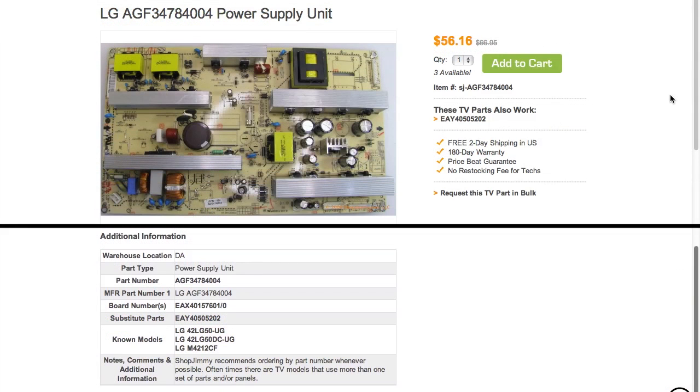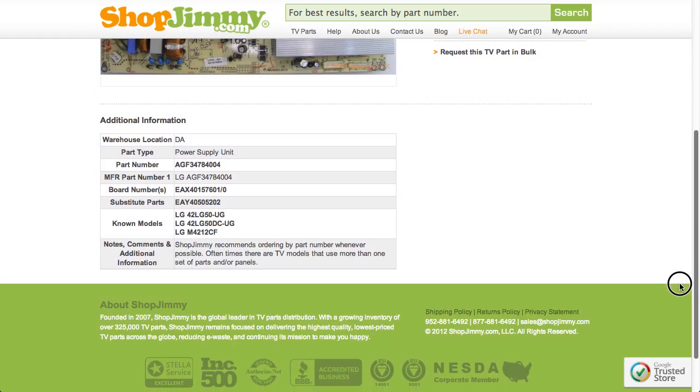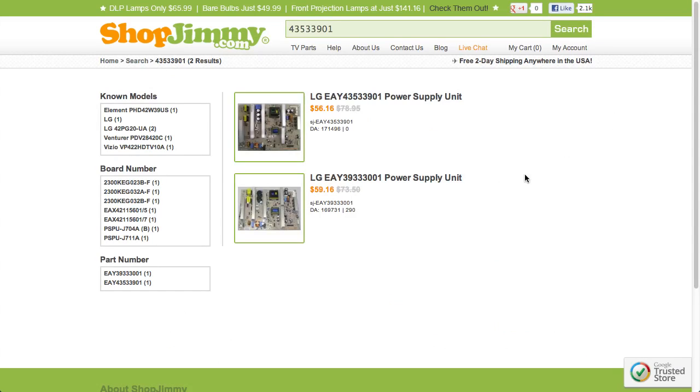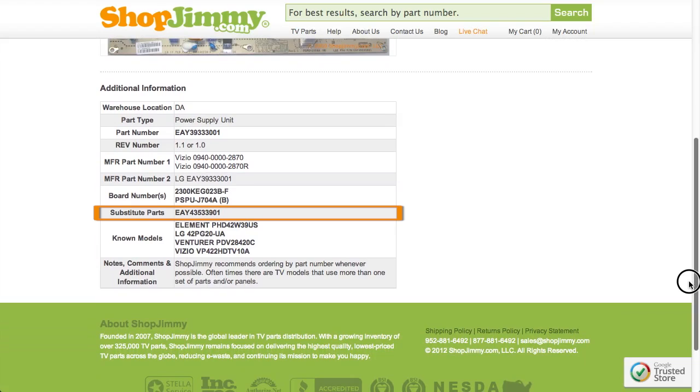If your part number is listed in the part number or manufacturer part number fields on a product page but is different than the ShopJimmy item number, that just means we have found manufacturer part numbers that relate to this product. As long as your part number is found within the part number, manufacturer part number, or board number field, this item will be the correct replacement TV part for you. If searching your part number directs you to items that have slightly different part numbers, take a look at the product details to confirm that your part number is in the substitute parts field. As long as your part number is found in the substitute parts field, this item will be a compatible substitute and will work in your TV.